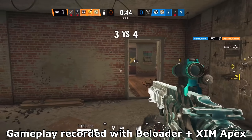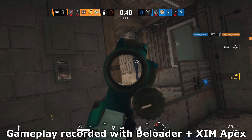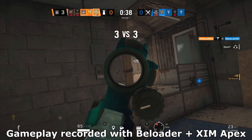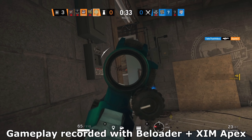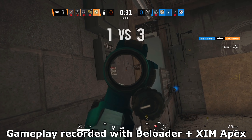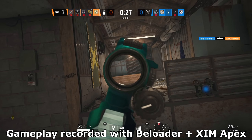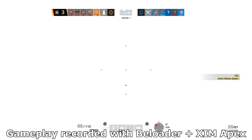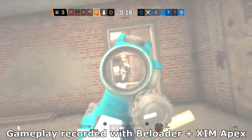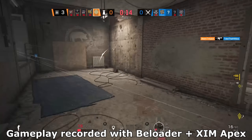So what exactly is the B-Loader adapter? It's a device that allows you to use all kinds of input devices in PS5 games. As you probably know, most games on PS5 only work with a DualSense controller, which is a big problem if you want to use your Zim Apex, Zim Nexus, Zim 4, Titan 2, or just a regular PS4 controller — all of these become useless the moment you start a PS5 game. But thanks to the B-Loader, you can now use any of these devices in PS5 games again.